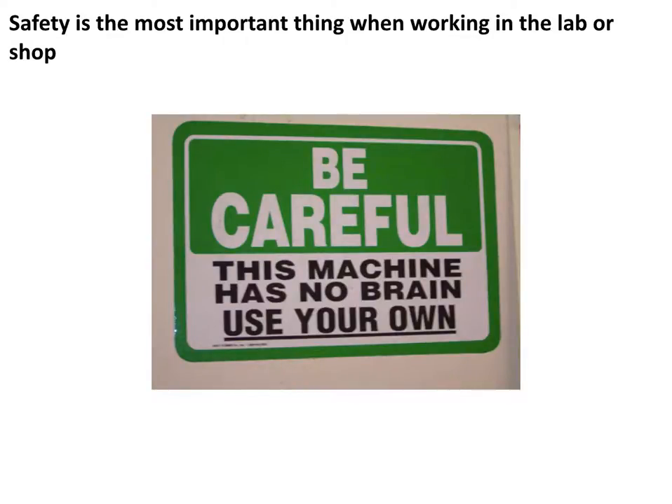When you're working in the lab or in the shop, safety is the most important thing and should always be on your mind. As the sign says, the machine has no brain — you have to use your own. It can get away from you pretty quickly because we're dealing with large things that have a lot of mass, that are in some cases spinning very quickly, and they're sharp. As long as you are thinking about it and know the hazards, these machines are pretty safe to operate.